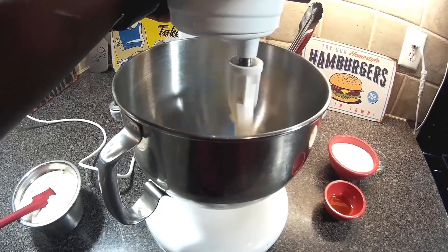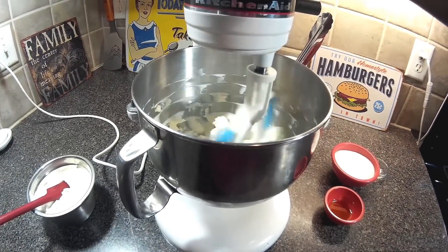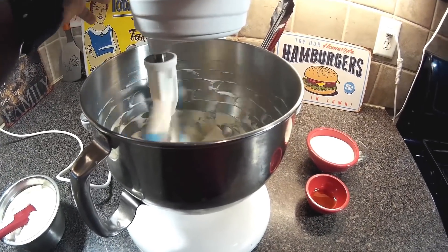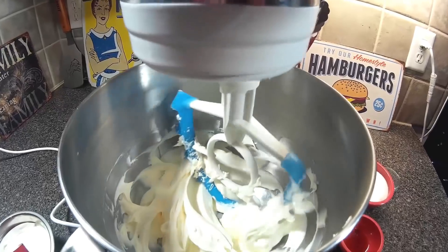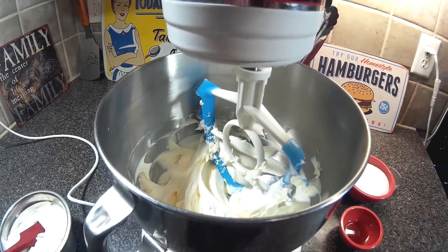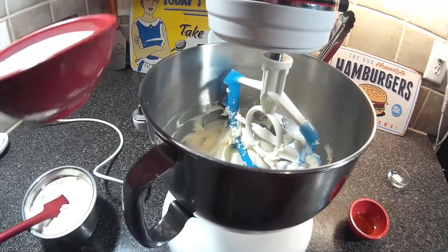We have our cream cheese in the stand mixer. We're going to raise it up, set it to medium, and let it go for about a minute or two. What we're trying to do here is get it smooth and fluffy. Once it's creamy, we're going to put it on stir and get our sugar in there.